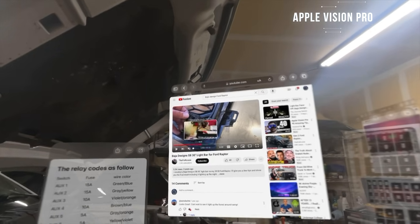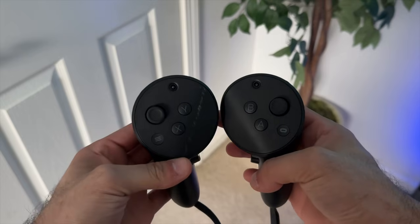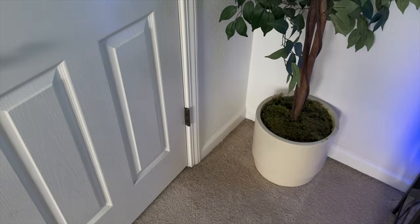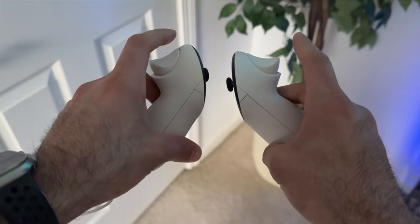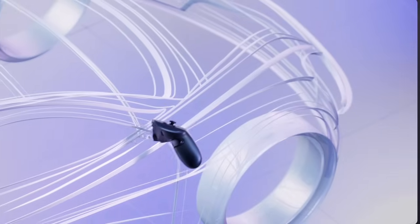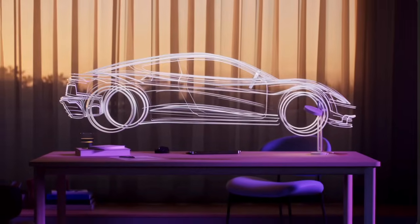The Quest Pro controllers actually have external cameras utilizing existing Android processors, making tracking a 10 out of 10. The Quest 3 controllers, even though they don't have cameras, use IR sensors with AI technology inside, and the tracking is a 10 out of 10 as well. The Quest Pro is the only one that supports a stylus, so if you're a designer you can actually do that — excellent for both gaming and productivity use.